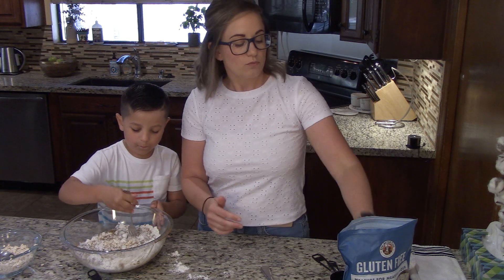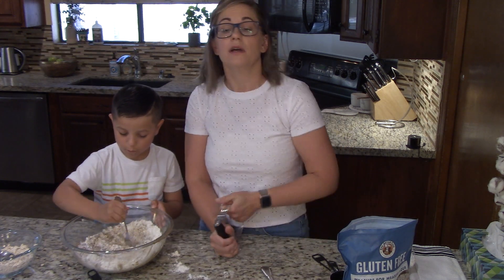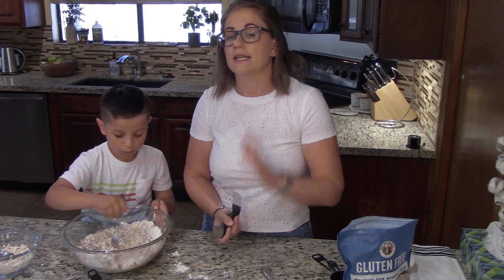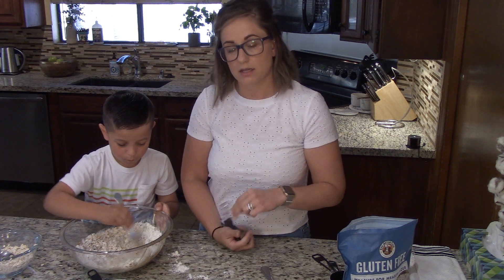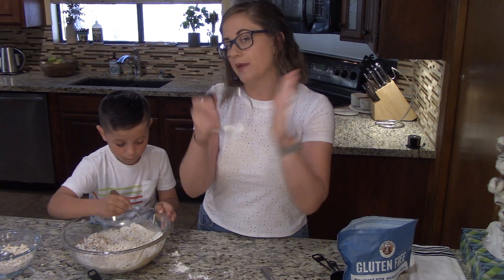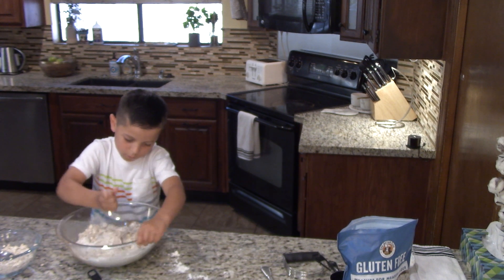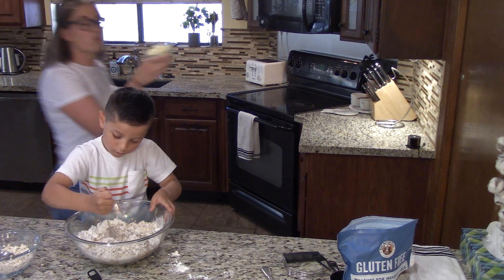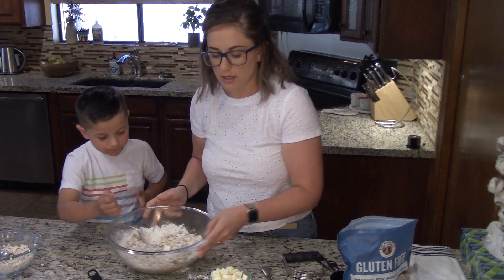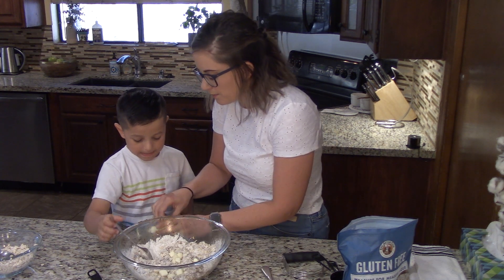We're going to be cutting in butter, and my butter is in the fridge because in Arizona it is really hot right now — my kitchen is about 82 or 83 degrees. In order to cut in butter, it needs to be very cold. You want to keep it in the fridge until the last possible moment. You also want to pre-cut your butter with a knife and then cut it into the recipe with either a pastry blender or a fork if you don't have one. This is one stick of butter cut up into little tiny squares, right out of the fridge so it's nice and cold. When you're adding in these pieces of butter, I recommend adding them in piece by piece.